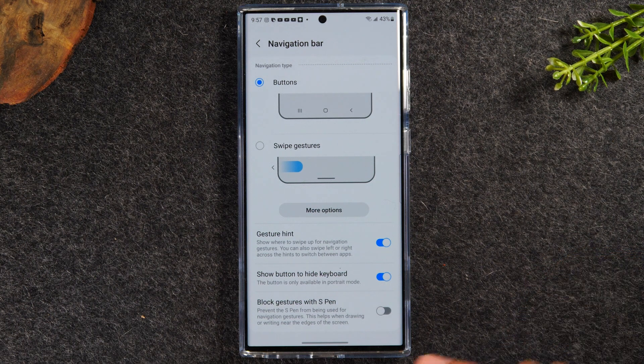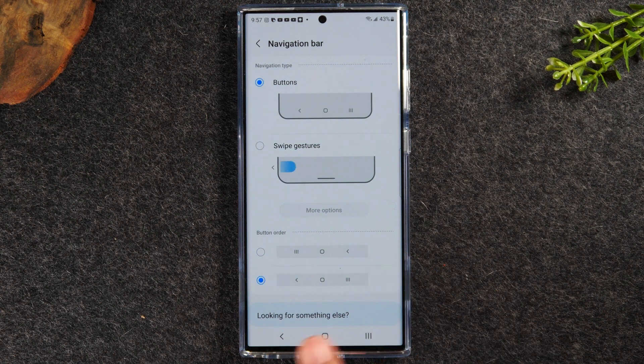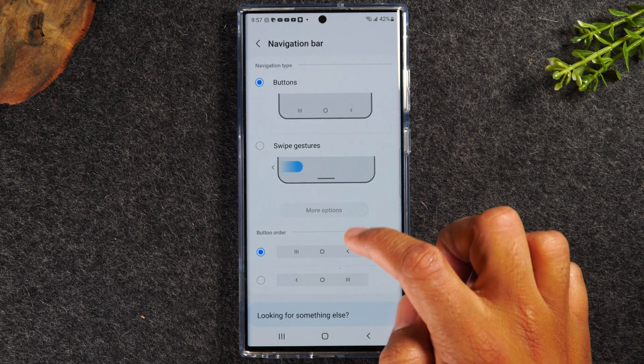If you give it a second, you should see your buttons pop up at the bottom of the screen — recent apps on the left, home button in the middle, and back button on the right. You can also change the order by tapping here, and it will switch to put your back button on the left and recent apps on the right. I like recent on the left and back on the right, so I'm going to go with that. And that's it.